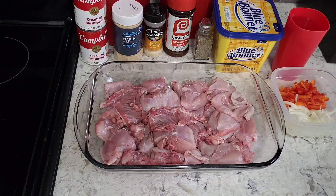I'm going to bake this bad boy and smother it with cream of mushroom soup. Oh my goodness, y'all, when you eat this recipe you're gonna be licking your fingers. I have already sectioned out my rabbit and I've preheated my oven to 350 degrees.